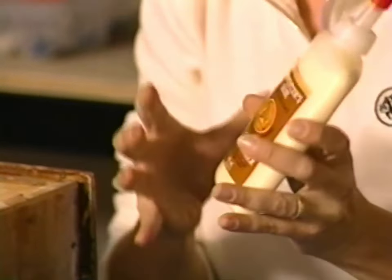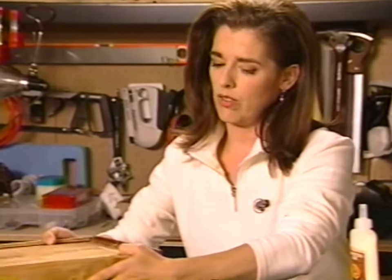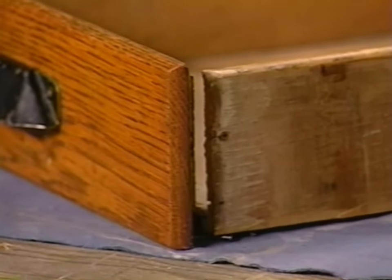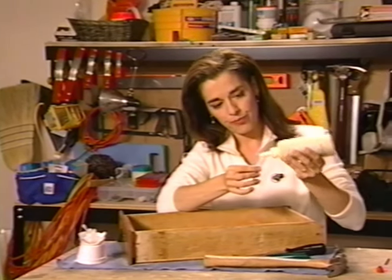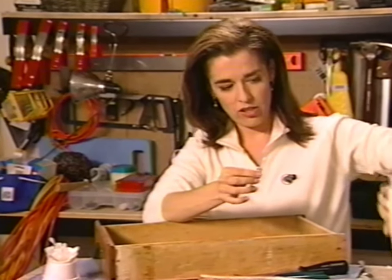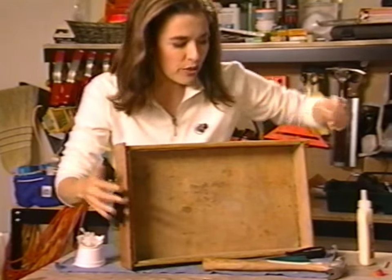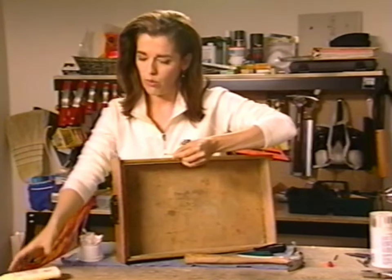I'm going to start by putting some of this carpenter's glue on the joint that is loose now, and I'm going to smear it around over a few other bits too, so that I have a good tight bond. I've got my world-famous Q-tip supply here — I'm going to use that to put the glue on because it's a bit tricky. I've got a nice dollop of glue on the end of my Q-tip, and I'm going to put it all along the inside of this joint. Glue is the real bonder here. I'm going to nail it, but really that's just to hold the joint in place while the glue sets up.